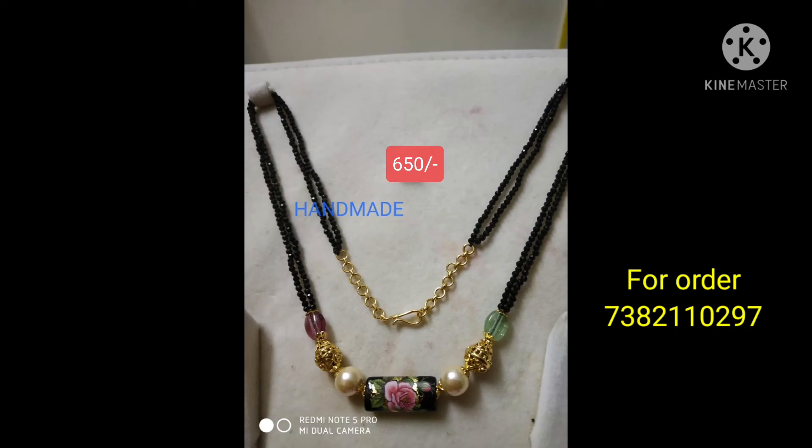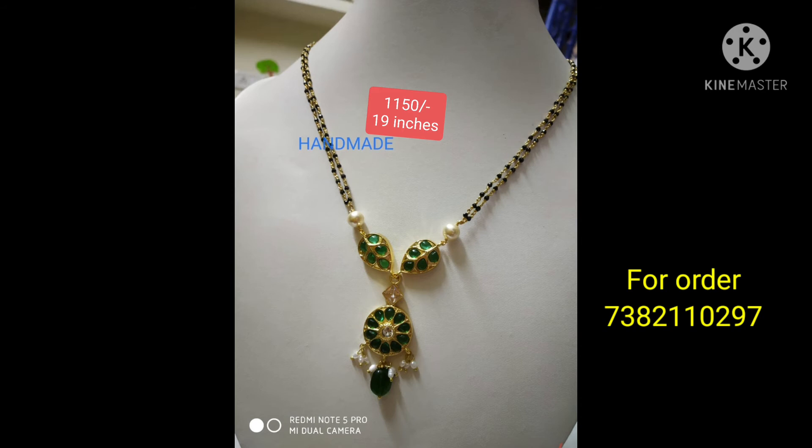We use Nakshi balls. Next is black beads. There are many black crystals. There are many best collections. We use black beads.